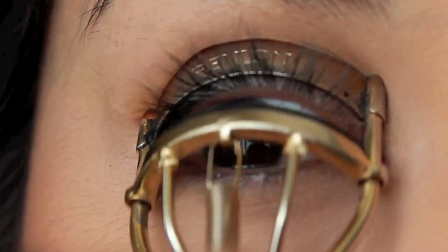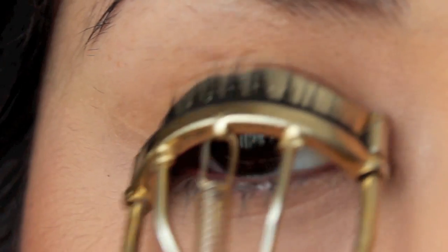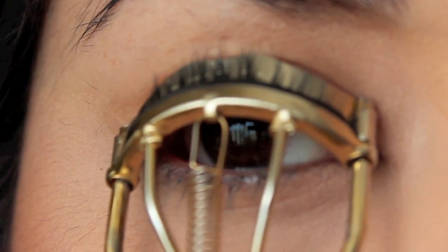The first thing you're going to want to do is curl your lashes with a curler. I like to pulse about five times and then just let it sit for about five seconds.